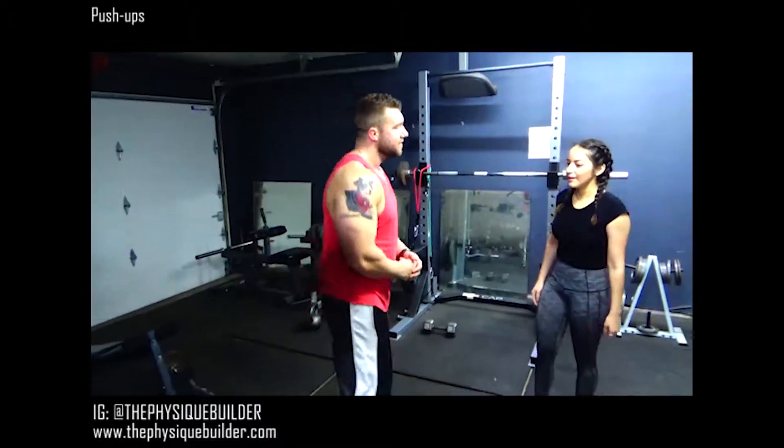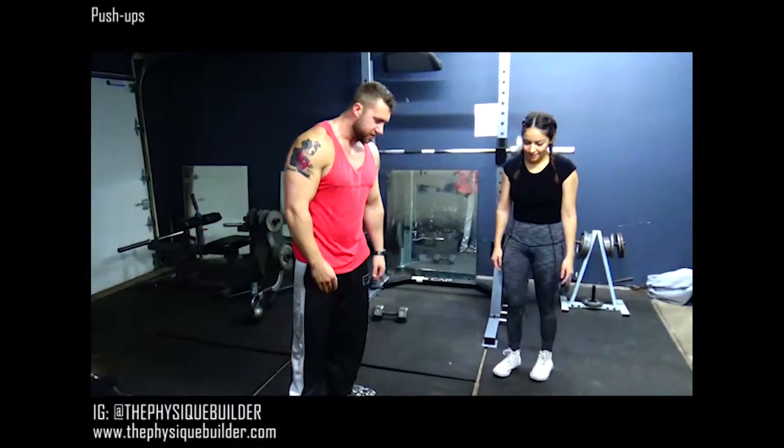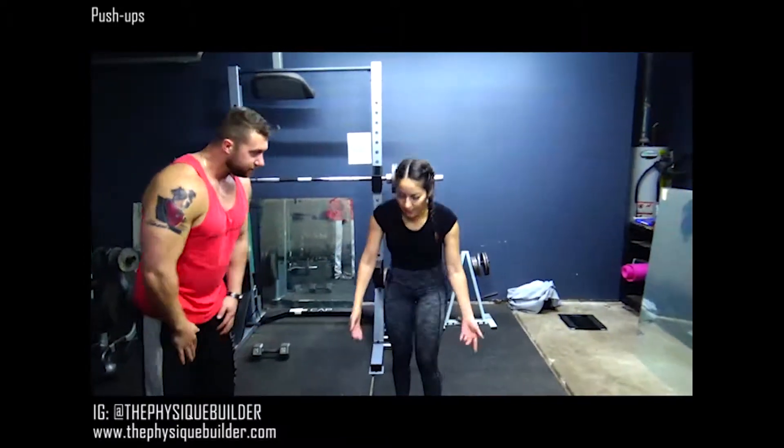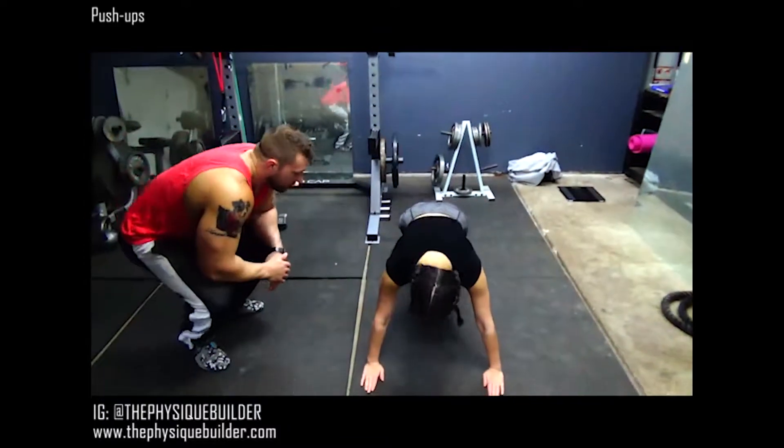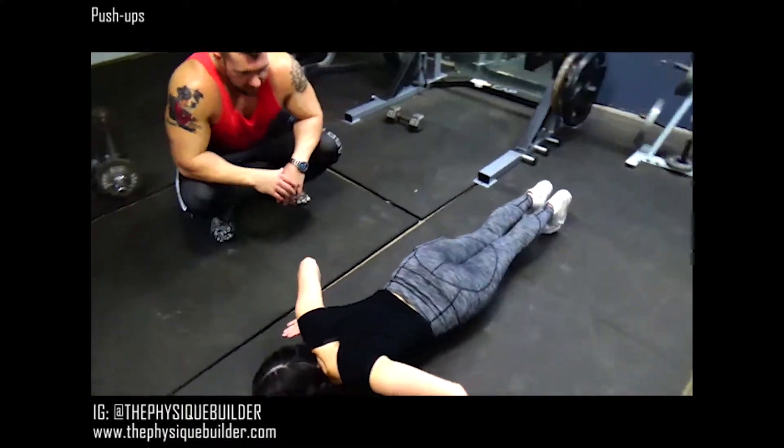You know how to do push-ups, so let's go ahead and hit these push-ups. On the ground, on your stomach. You're going to go down — there you go — 90 degrees, up.